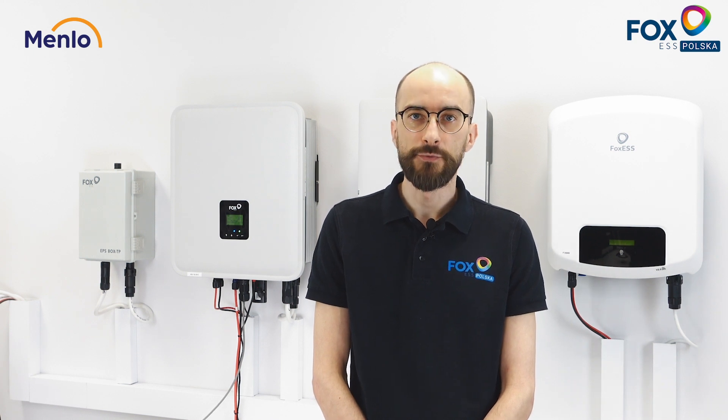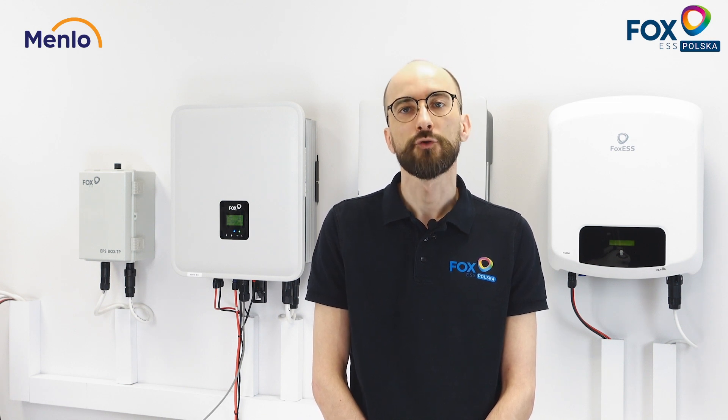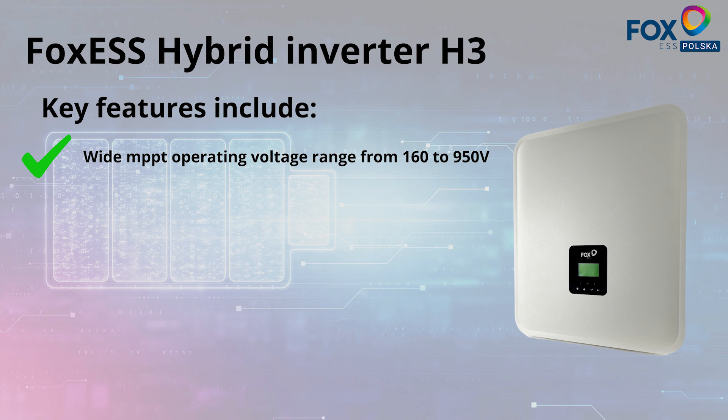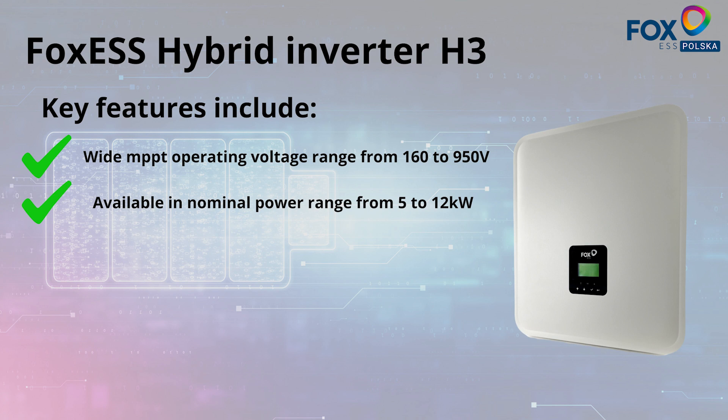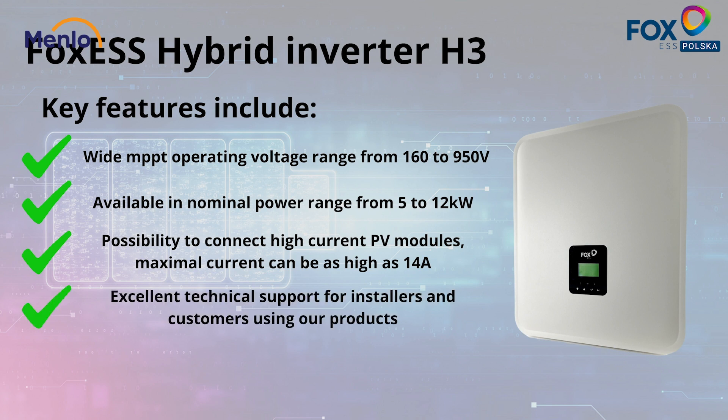Our hybrid systems were created with the highest quality components to ensure long-term trouble-free operation. Key features include a wide MPPT operating voltage range from 160 to 950 volts, available in nominal powers ranging from 5 to 12 kilowatts, possibility of connecting new high-power PV modules as the tracker accepts 14 amperes as an input, excellent technical support for installers and end users alike, and of course full hybrid operation.